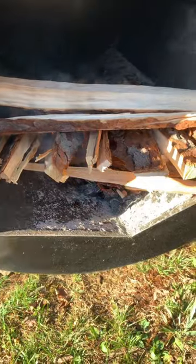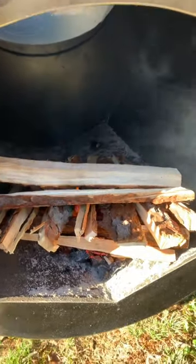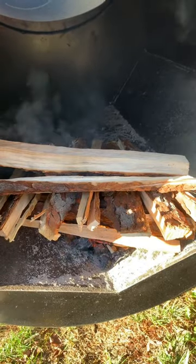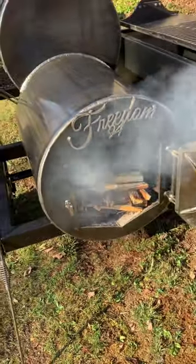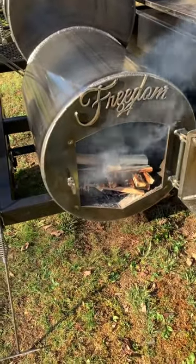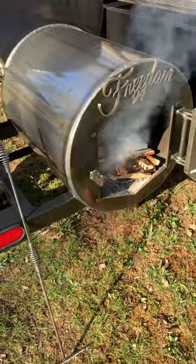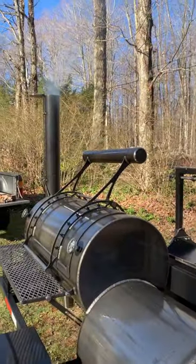That's about it — going to let that get going and let it clean up some. It's very windy here today. When the fire is getting going, you will get a bunch of smoke out of the firebox end — it's not a big deal. It's also about 35 degrees, so it's going to take her a minute to get up to temp.